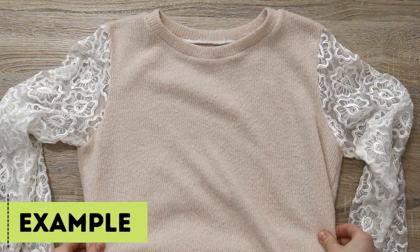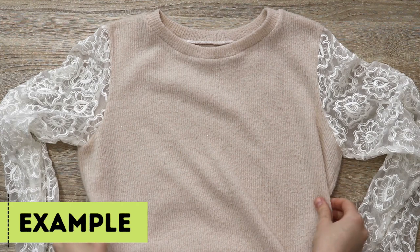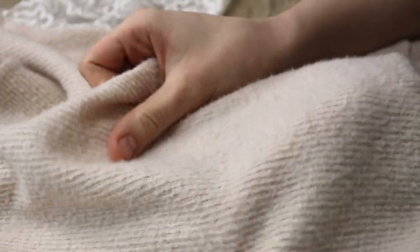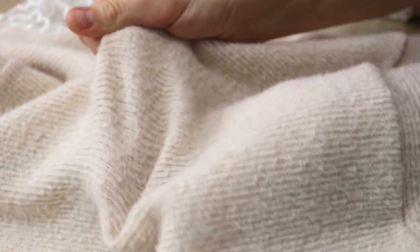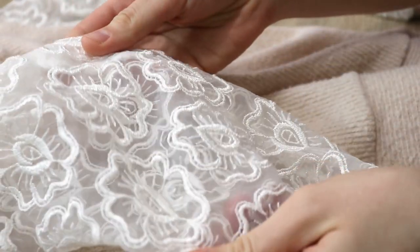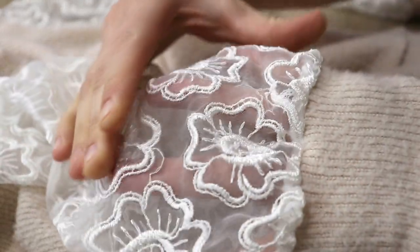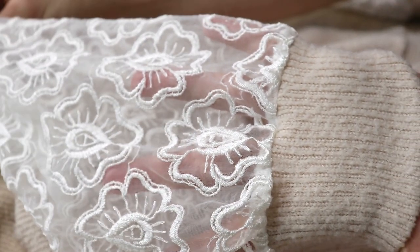Here's a really good recent example of using two fabrics that are really different. One is a sweater knit — nice medium weight, stretches really well — and I had a small remnant to work with. The other is an embroidered organza lace woven — doesn't stretch, is see-through, and slightly different fabric weight. These two combined together I think made a really beautiful sweater.